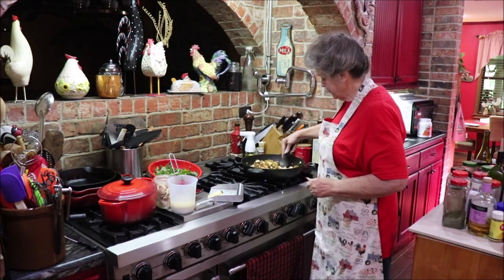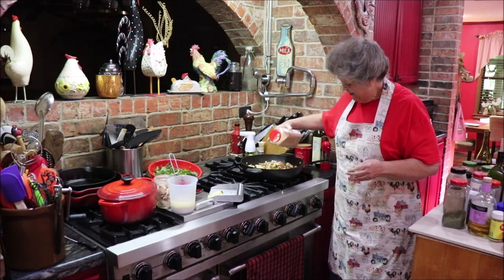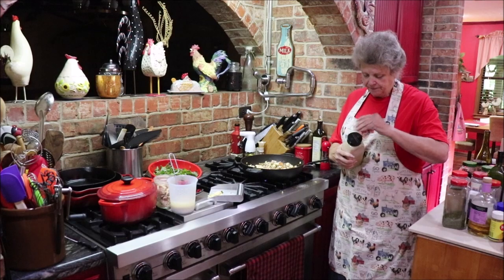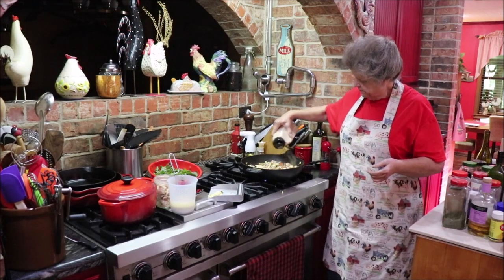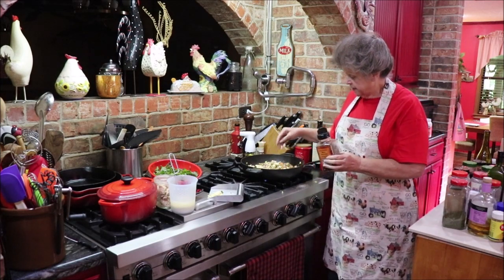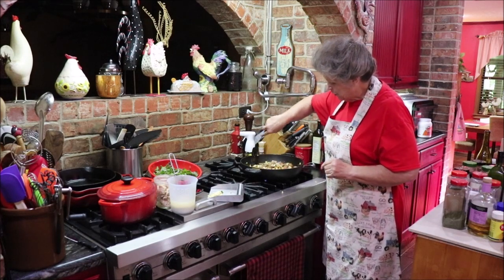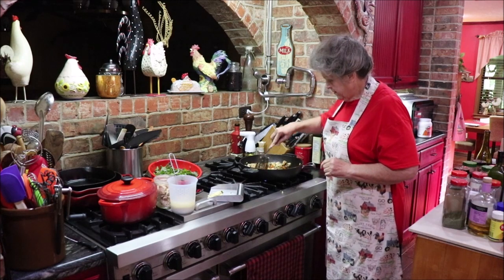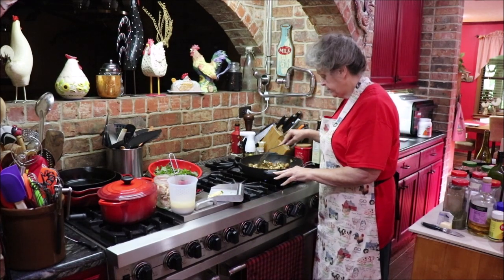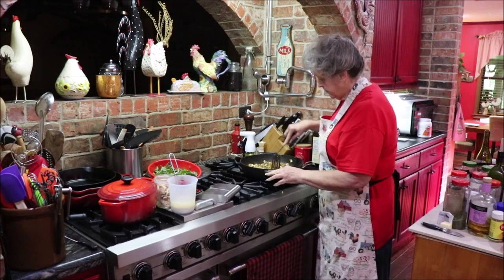I'm going to add a little onion powder — I just like a good deep flavor, that's all. I'm going to add a sprinkle of red pepper flakes because I can. It's fun when you can do what you want to do — my kitchen, my rules. This smells yummy, I love chicken pot pie. I'm going to go ahead and add in my garlic and let it get fragrant.